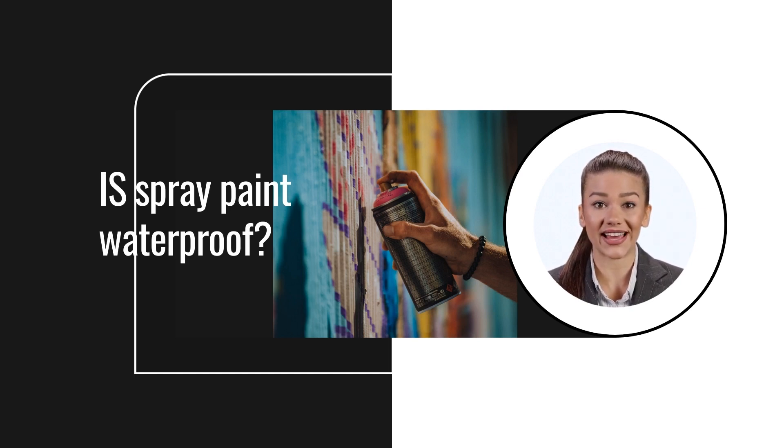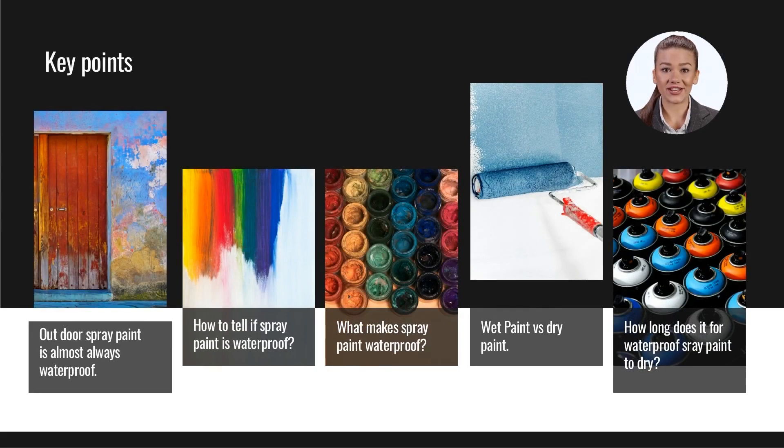The methods used to prep, apply, and seal the paint can also affect water insolubility. When in doubt, you can usually count on spray paint marketed for outdoor use to be waterproof. These formulas must be waterproof to hold up to wet weather conditions such as rain, snow, sleet, hail, and high humidity.